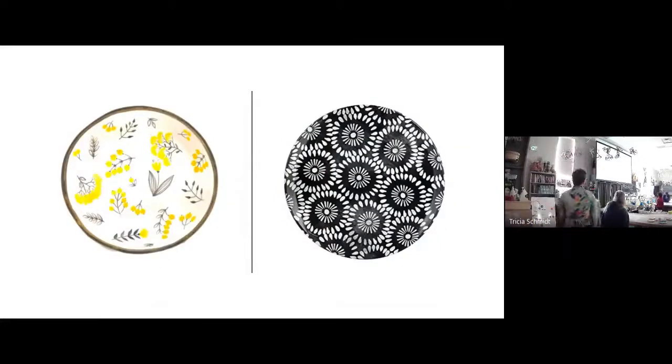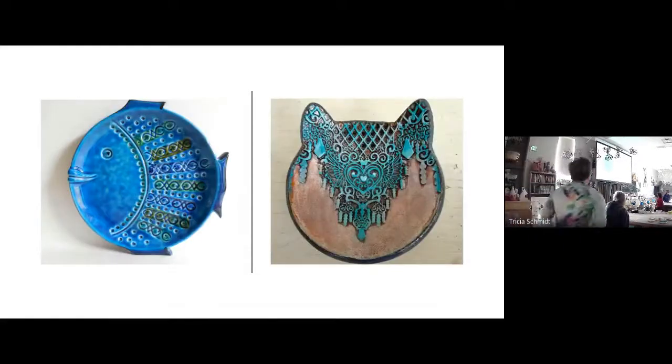Another option is to simply have an all-over design where you kind of start in one spot and then fill in all the rest of the spaces, maybe with a little less of a game plan than if you were measuring. You could do an all-over design like these two plates where it kind of becomes a pattern that just repeats, not necessarily evenly across the whole surface. Here's also a great example of how you could cut or add to the plate to make it take on a different shape than a standard circle.